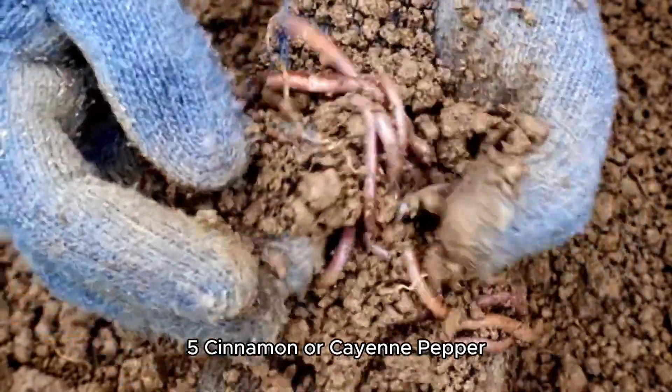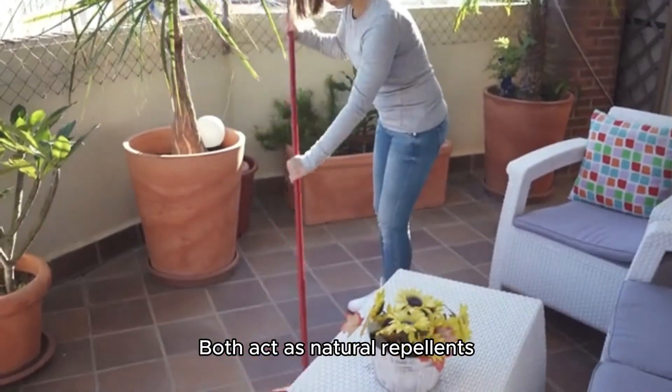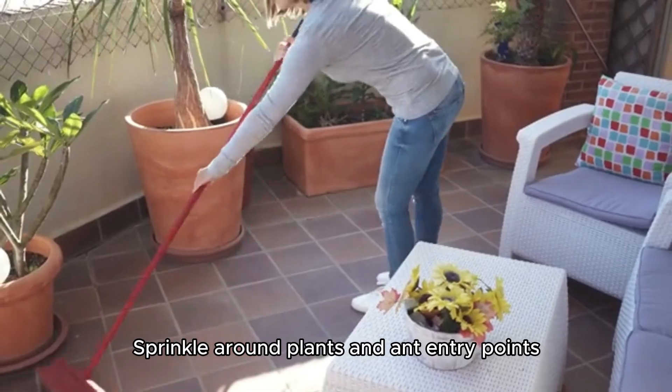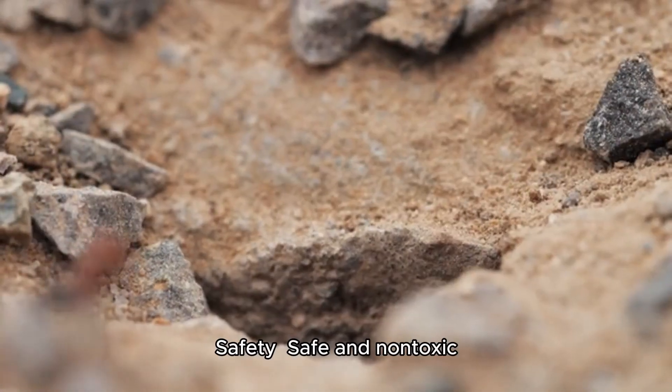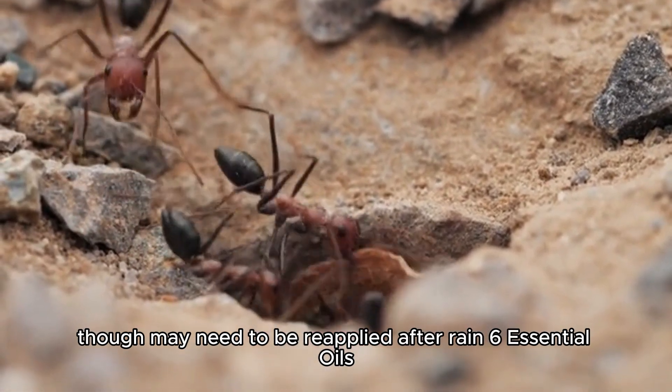5. Cinnamon, Bicarbonate, or Cayenne Pepper: Both act as natural repellents. Sprinkle around plants and ant entry points. They are safe and non-toxic, though they may need to be reapplied after rain.